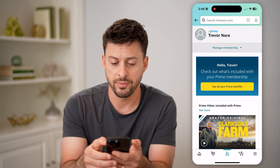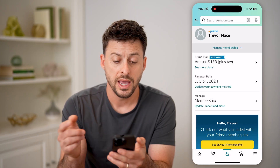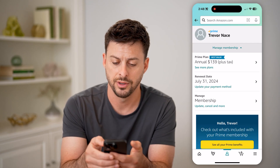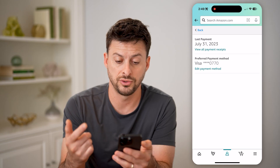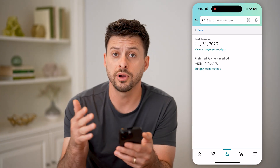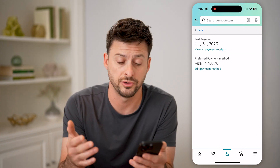It will show you some information. Just tap on Manage Membership at the top. It shows your Prime plan — I currently have the annual plan for $139 per year. The renewal date is July 31st, 2024, and the last payment was July 31st, 2023. So every year on July 31st, it will charge me that $139.